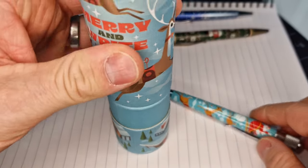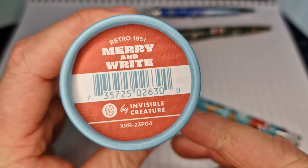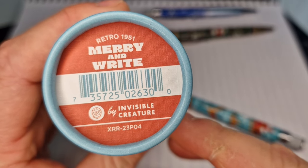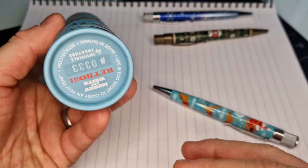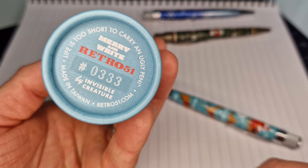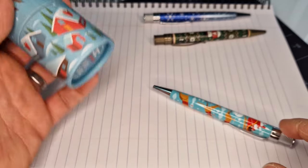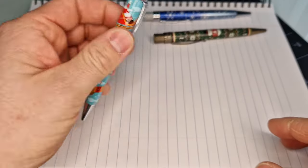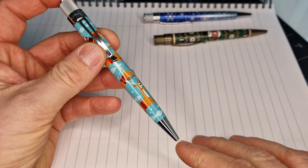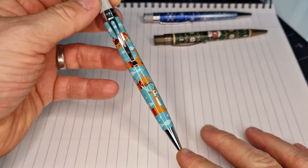It was designed by a company called Invisible Creature — as it says on the box — and this is number 333. The previous edition they did was called Creepy Scrawlers, scrawling as in writing. So if you've got one of those, you might be interested in this one as it comes from the same designers.